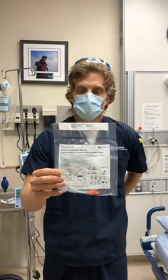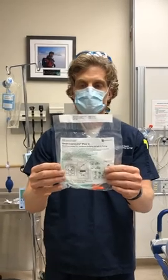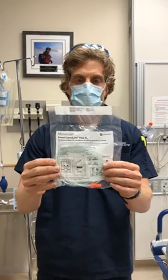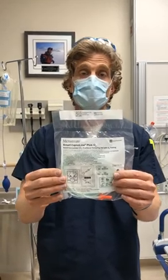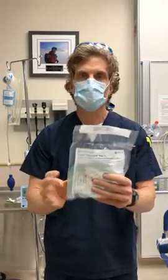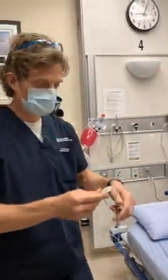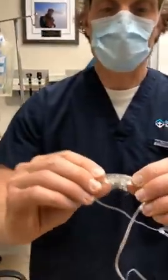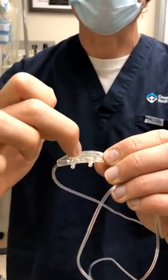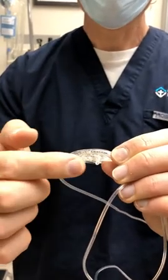Folks, you'll recognize this device — we just got this at all the bases. It allows for end-tidal CO2 monitoring in the non-intubated patient. It also allows for O2 insufflation, and there's a question that has come up around how much O2 flow we can get through this. The O2 actually comes through these tiny little perforations here, and the CO2 is sampled here and here.